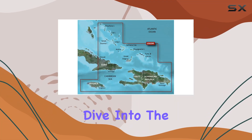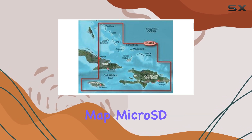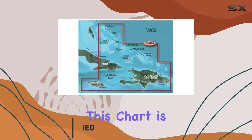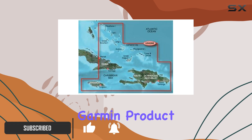Today, we're taking a deep dive into the Garmin BlueChart G2 Vision Southern Bahamas Saltwater Map Micro SD Card. For those who love sailing the crystalline waters of the Southern Bahamas, this chart is a potential game-changer. Let's explore what makes this Garmin product stand out.